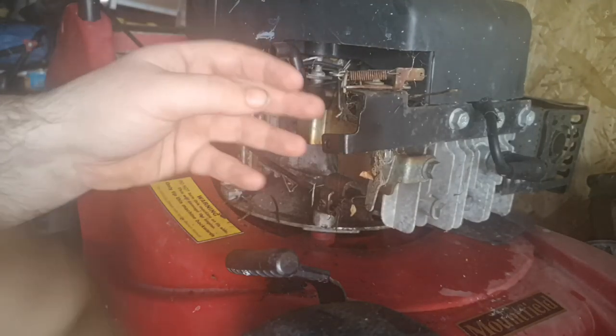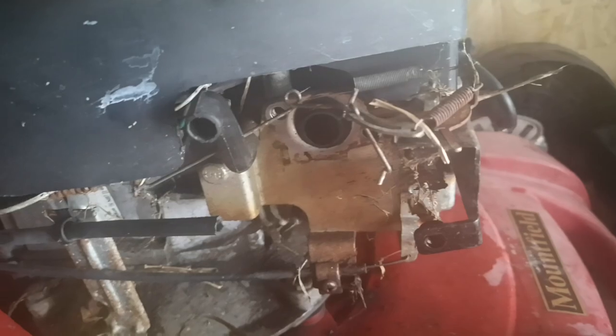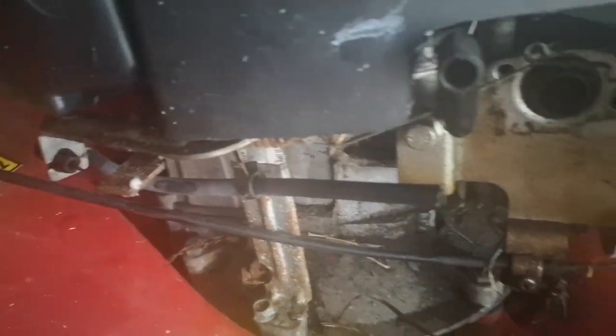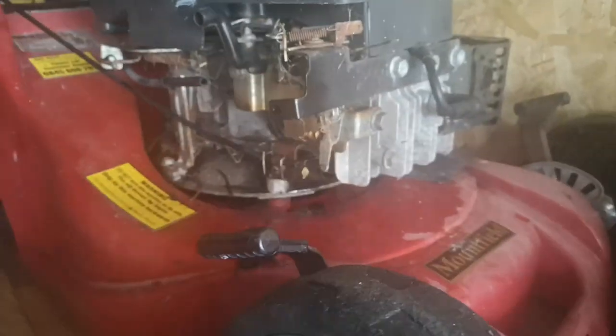So for the carb clean, what I'm gonna do is clean all this gunk up and give it a bit of a greasing with some WD-40 — that's why I'm using my cleaning agent as well. I'll put you on timelapse again.